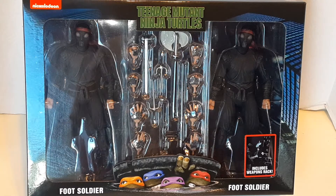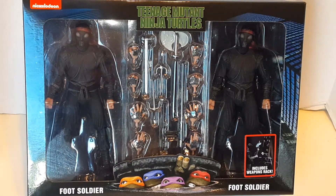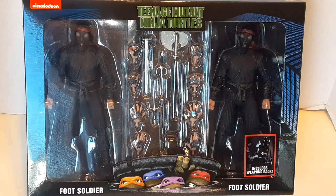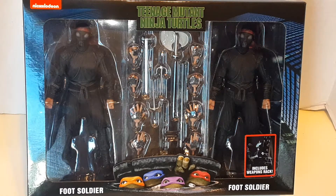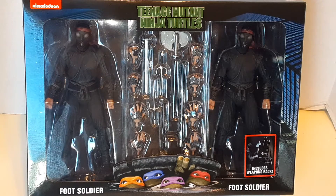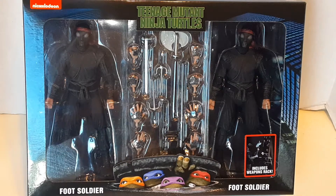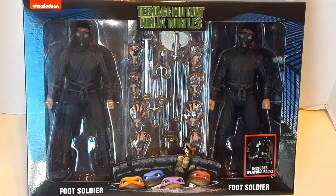I saw what I thought were the foot soldiers because some other people were talking about them coming out. I'm not, truthfully, a Teenage Mutant Ninja Turtle fan whatsoever. I remember them — I watched the movie on VHS, I did not watch it in theaters. But I remember the first comics were black and white and apparently they were violent little motherfuckers, which is cool.